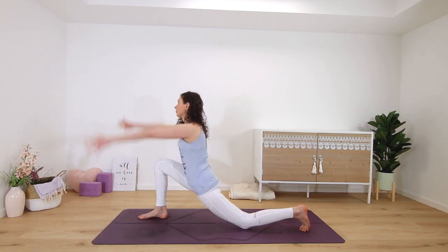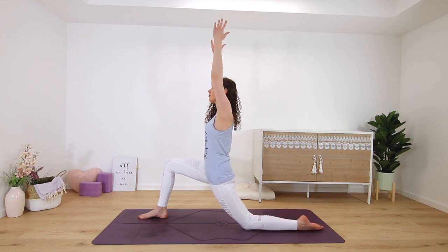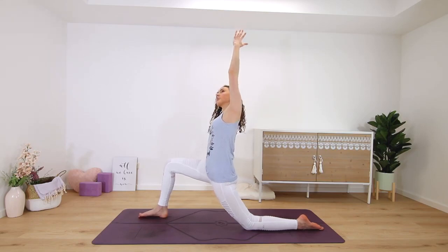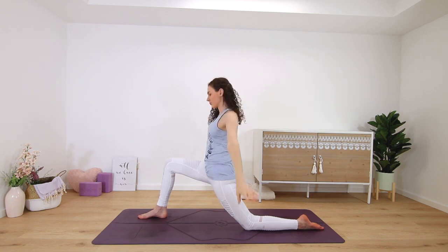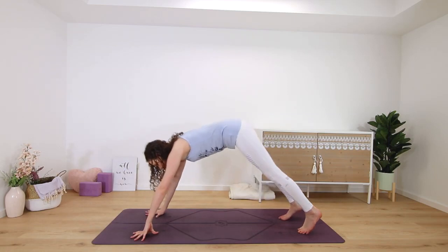This time hold knee to chest and then step the right foot forward — low lunge. Lift your palms up to the sky. Side bend: right arm on your hip or to the floor and bend to the right side. Release. Palms frame the foot, step back into downward facing dog.